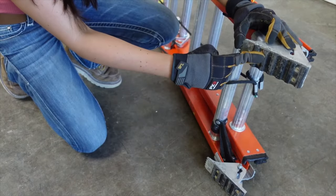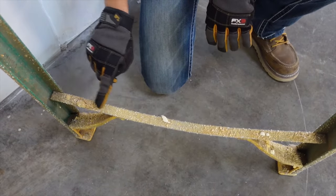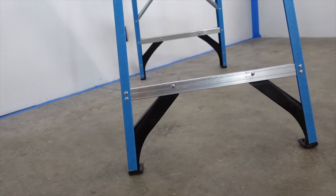Be sure the foot pads are properly attached and aren't worn, torn, or missing. Make sure there's no structural damage or bowing. All connectors on the ladder need to be nice and tight. All feet should be able to rest firmly on the ground.